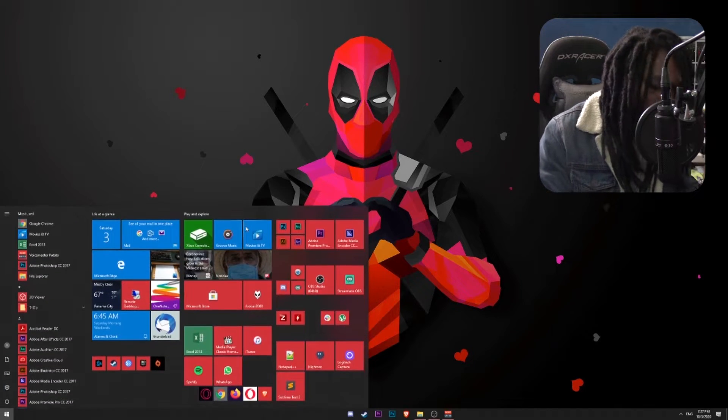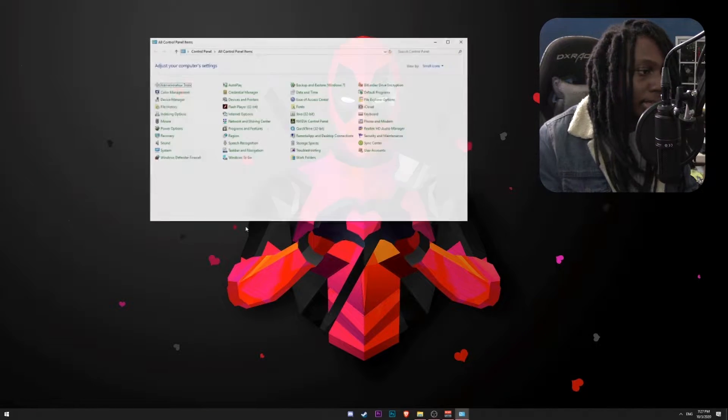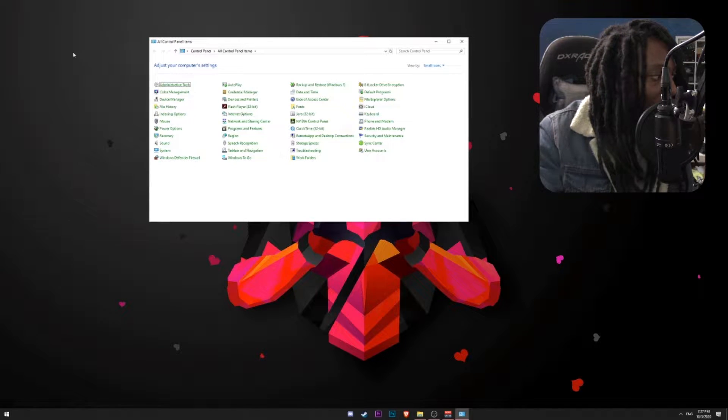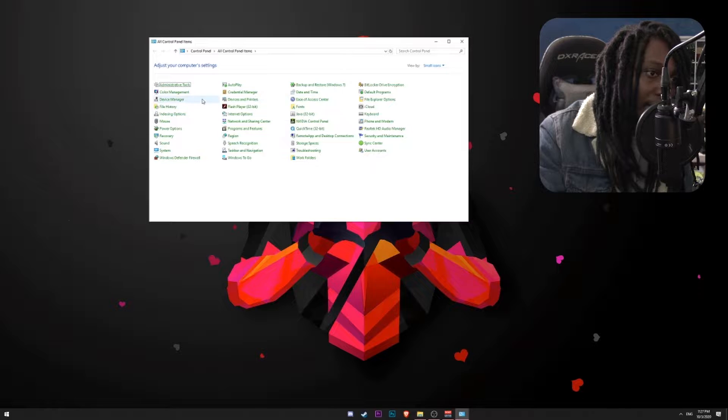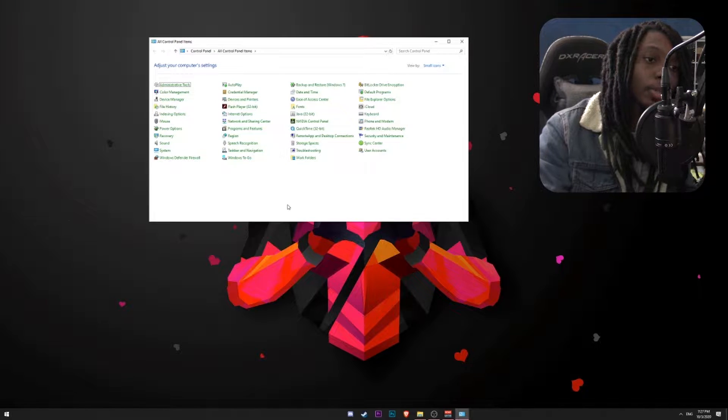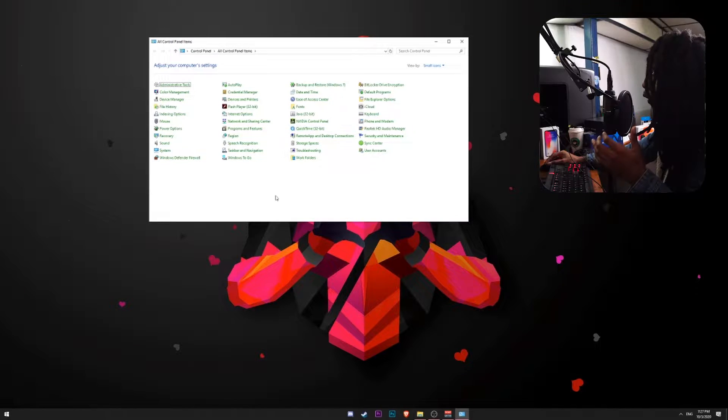So I'm going to go ahead and the first thing I want to do is go to Control Panel. The reason why I want to go to Control Panel is because I want to make sure that my controllers are going to be detected. As I mentioned before, I'm going to show you how it's connected right now and what is the behavior you'll get when you connect your game. And I want to go to Devices and Printers.